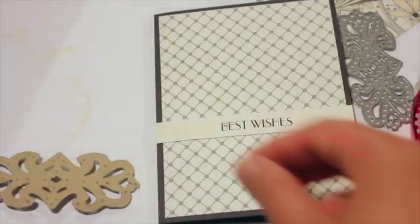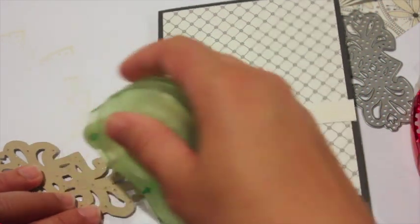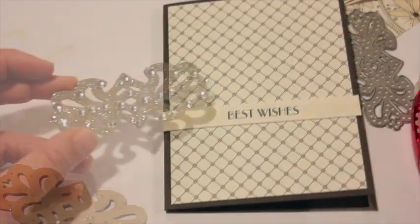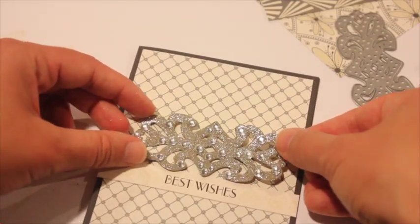Once I have that done, I'm going to add some mini glue dots to the back of this. You can use any kind of adhesive for this — you could have run your piece through the sticker machine at the beginning so you'd have adhesive on both sides. After I get the glue dots on, I'm going to position that onto my card front.